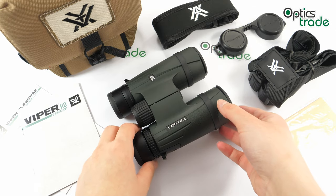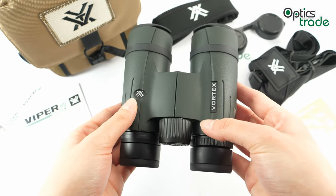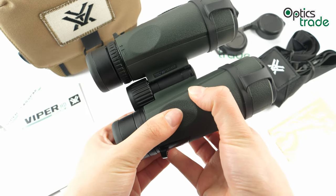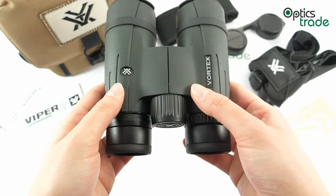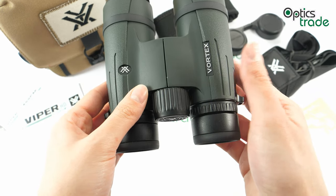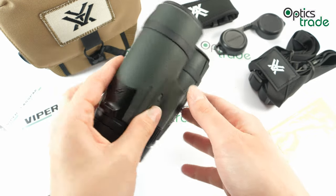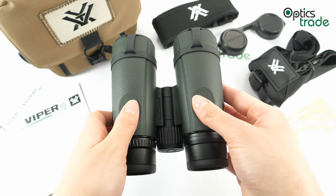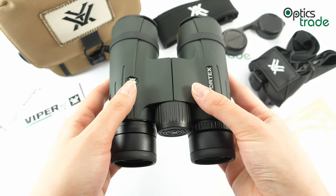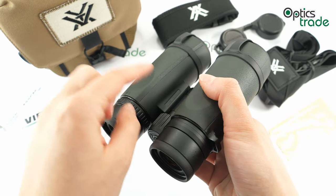These are from the Viper HD series, which is an award-winning high-grade series of binoculars. This is the second generation, which was updated in 2018. They upgraded the older models with a wider field of view and the ArmorTek coating. There are four models in the series: this 8x42, the 10x42, and the bigger models 10x50 and 12x50. These binoculars are made in China, as is also written on the inner side of the barrels.